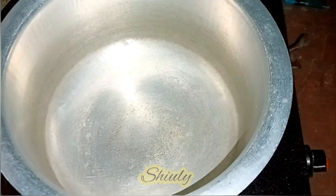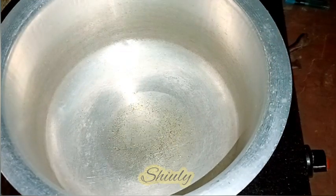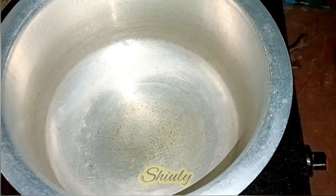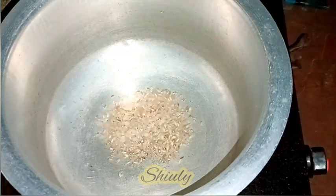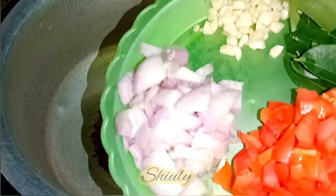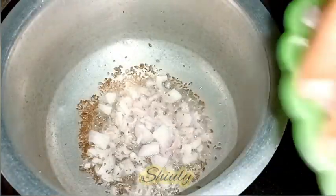I've kept a saucepan on gas and I'm adding some cooking oil. After the oil is heated well, we need to add some cumin seeds and mustard seeds — I'm adding half teaspoon of cumin seeds and half teaspoon of mustard seeds. You may also add a pinch of asafoetida. If you are taking bay leaves, add them now.